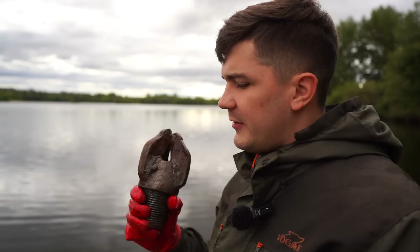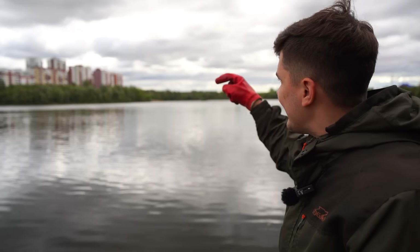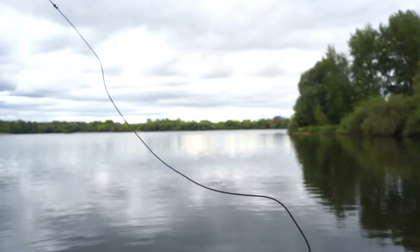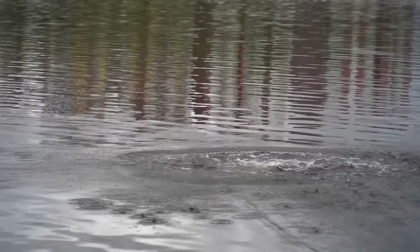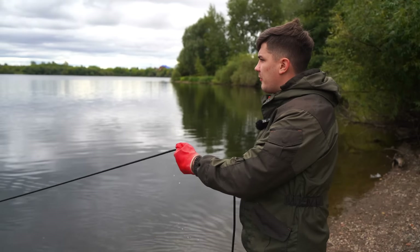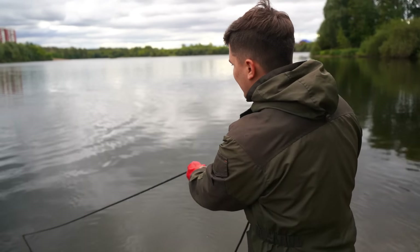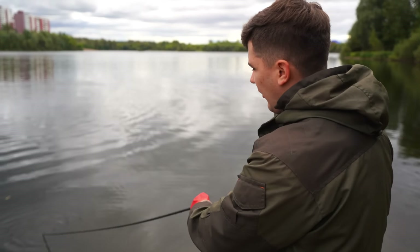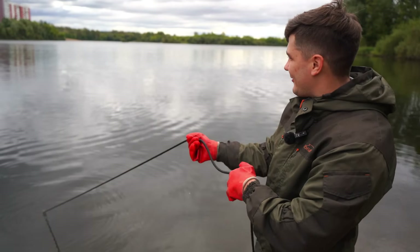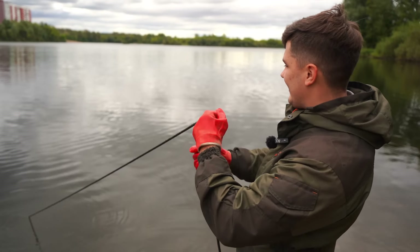Now we know the location where that submarine is lying underwater exactly, so I have to pull it out completely. Let's hurry up. We have to keep throwing our magnets into the same location where I think the whole submarine is buried underwater. Sorry for my English — I mean sorry for my American. Let's keep trying to pull something out because right now I can feel something.